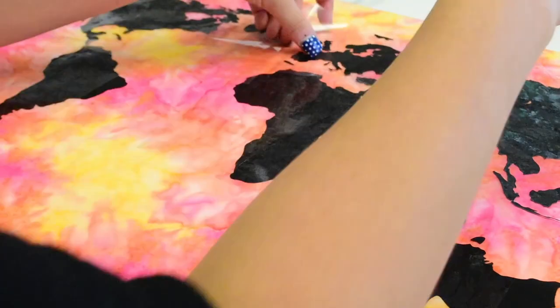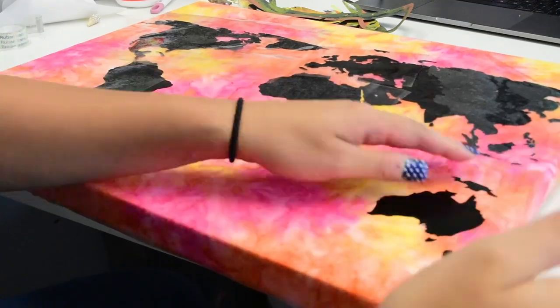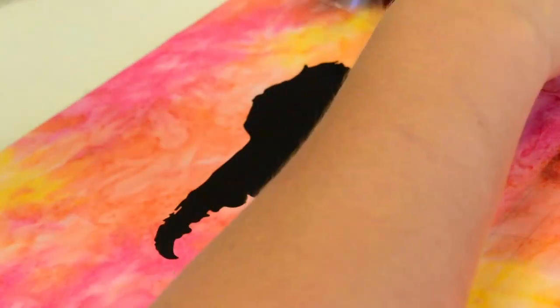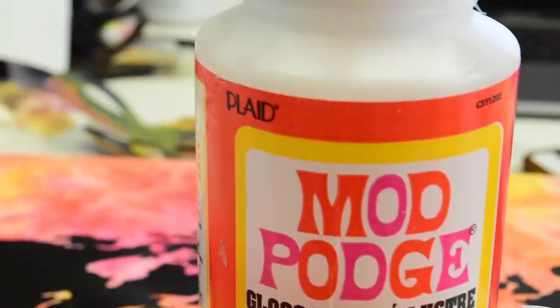I arranged them on the canvas. The reason I cut them all out separately was to save space on my material — I didn't have to cut on a huge piece. If you don't know how to use vinyl, make sure to check out some of my basic tutorials on cutting with the Cricut and all that good stuff.